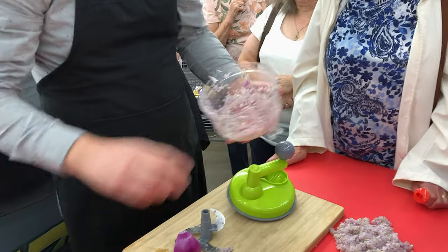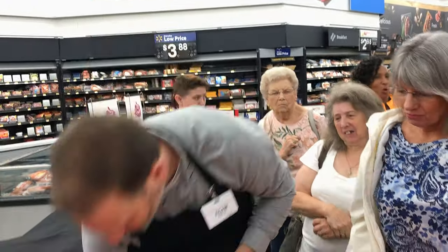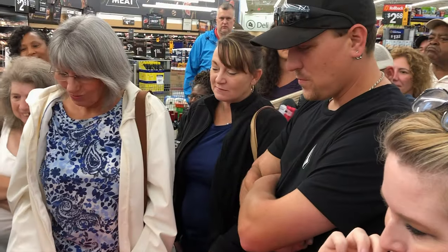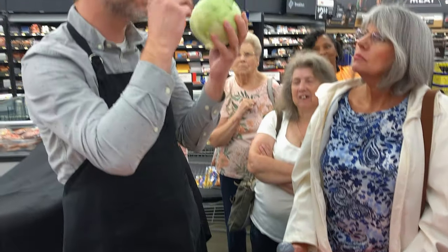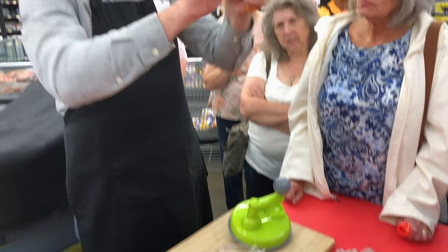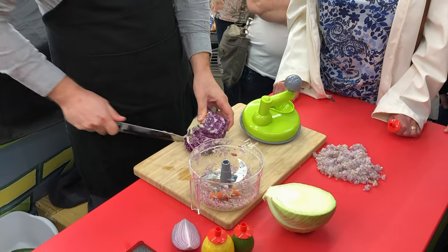Now I'm supposed to show how it mixes. How many of you like coleslaw? The reason they make me show coleslaw is because carrot and cabbage are different densities. If you do them in an electric they can mix improperly — the carrot is denser so it sinks to the bottom while the cabbage floats on top. That doesn't happen in here.